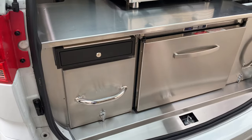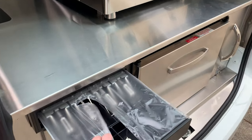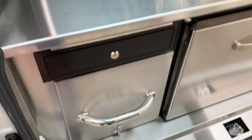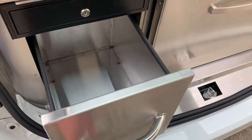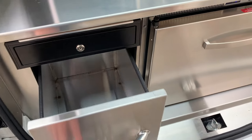To the left of the milk fridge at the back you've got your lockable cash till, which has a key so you can lock the till. Underneath the till you've also got another storage drawer for hot chocolate or any other supplies you want to carry at the back.